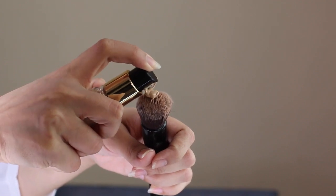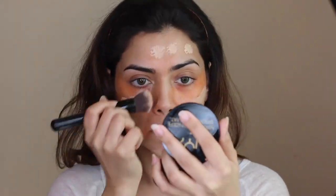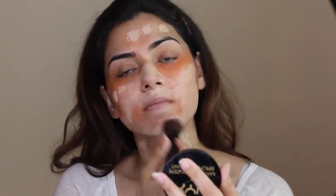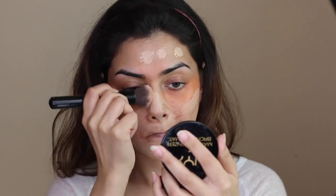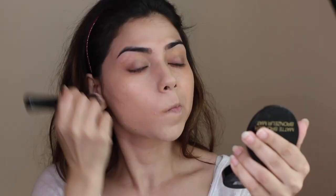Moving on with our foundation — I'm using my Max Factor Face Finity All Day Flawless 3-in-1 foundation. It's basically a primer, concealer, and foundation in one, and I'm using the shade Beige 55. I love all Max Factor foundations; they really sink into the skin beautifully and once they're set, they don't go anywhere. Definitely try one — they are very good quality foundations.